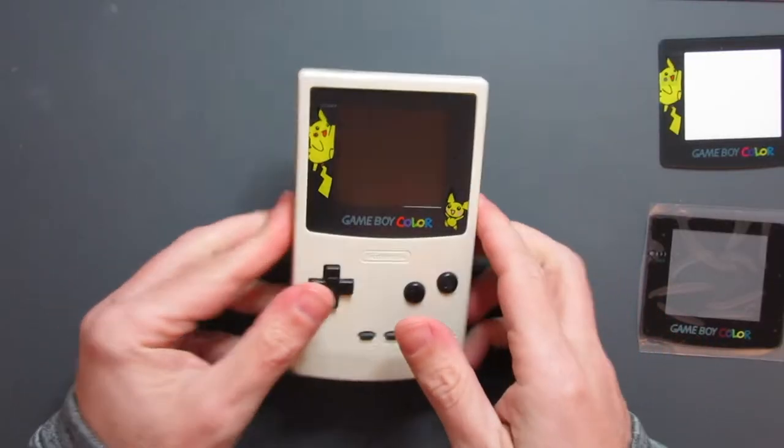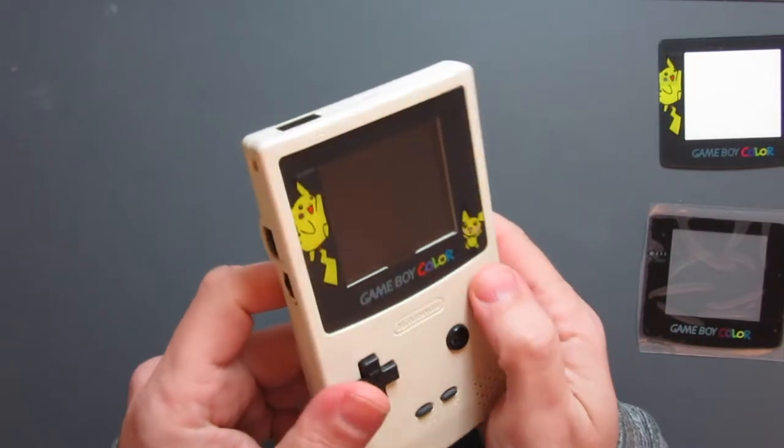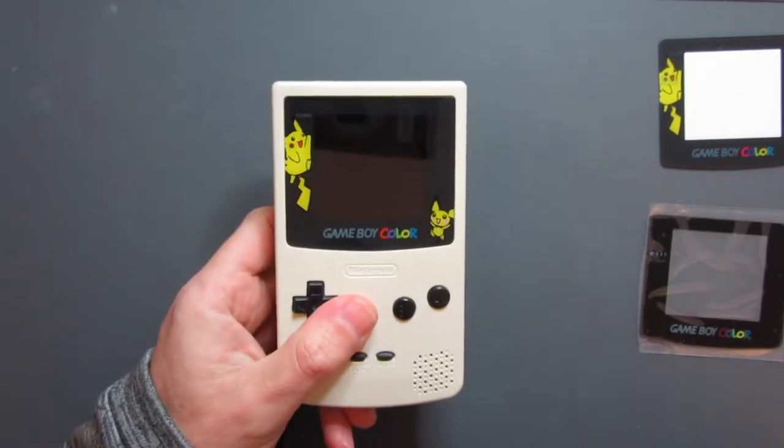Lenses on Game Boys can sometimes get scratched, or you might get an upgrade with a different style and want to swap them out. Very often it involves taking apart the entire Game Boy to get that removed. What we're going to look at today is an alternative method. And this is not an original Pokemon edition shell, in case you were panicking that I was going to be taking that apart.